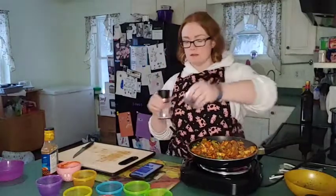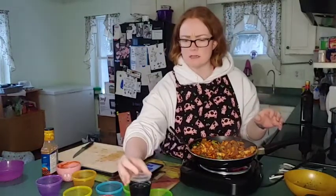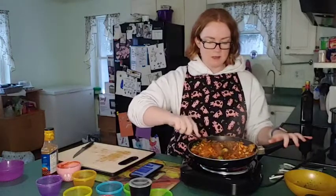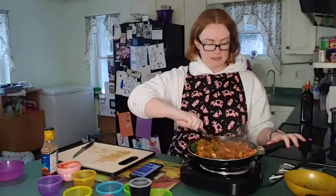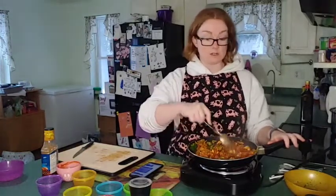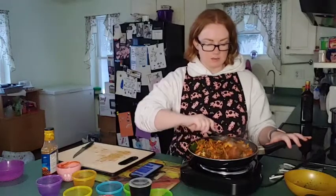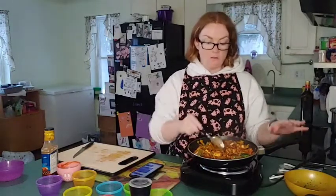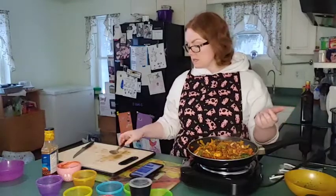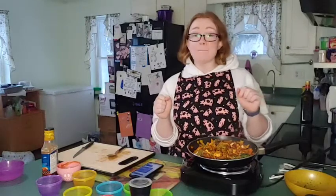We add just a pinch of pink Himalayan salt to keep those electrolytes up in a natural way. Dill pickles and dill pickle juice are also great natural ways to bring up your electrolytes — you don't need supplements. Coconut salt and sea salt are pretty good as well. Now we're going to let this simmer on low for 10 minutes and we'll have our tofu pasta in a bowl.